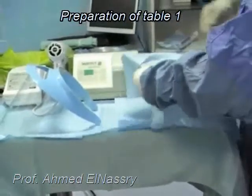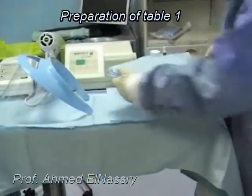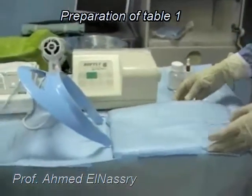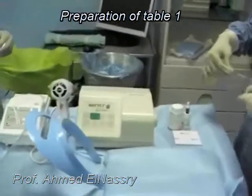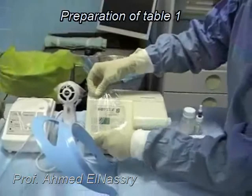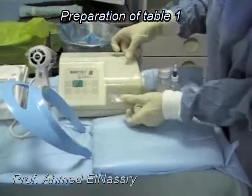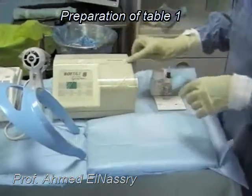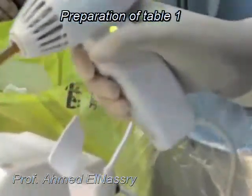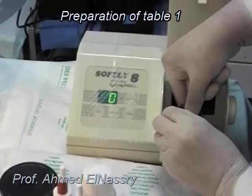A metal tray was also prepared and covered with disposable towels. Protective barriers were inserted on all touchable surfaces of the equipment — either the amalgamator or the light cure — and a double check of the light cure and the amalgamator was performed before starting the operation.